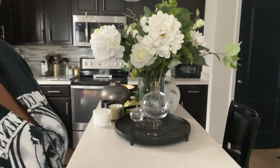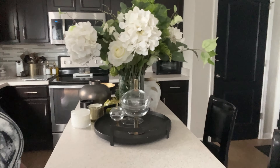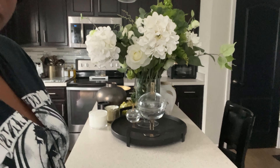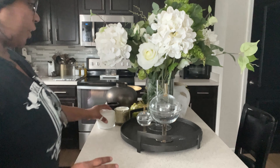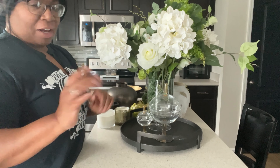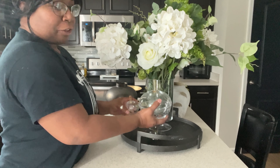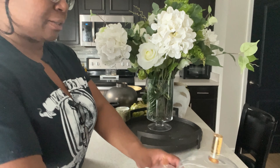I don't have any makeup on today, so I don't want to get on camera. This is again what we are working with. This has been up for — gosh — a while. Your girl has no makeup on; this is what she looks like today. But anyway, you're not here to look at me — you're here for inspiration on how to decorate your kitchen island, and that's what we're going to be talking about today.